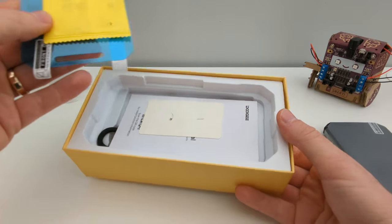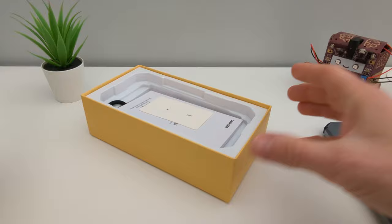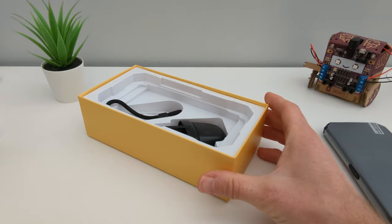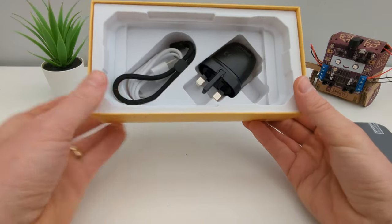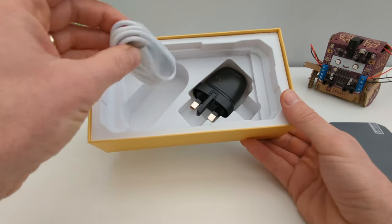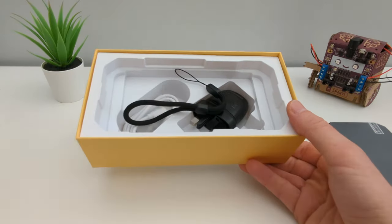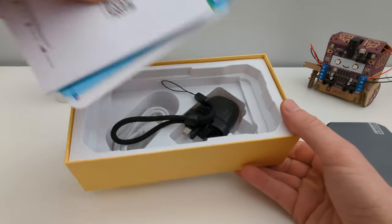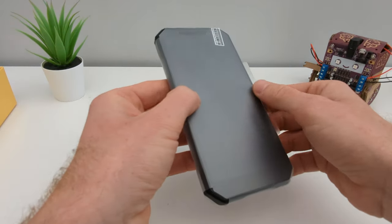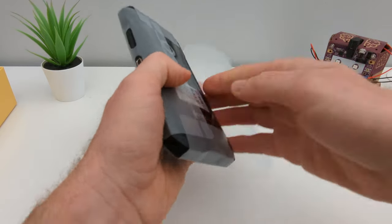They will send you a screen protector — I wish Samsung and all the other companies were doing that. You've got a cable, and you can even add this strap. It's Type-C, which is great to see on most phones now, even the cheapest ones. This device will cost you around $220, which is around 200 pounds here in the UK.